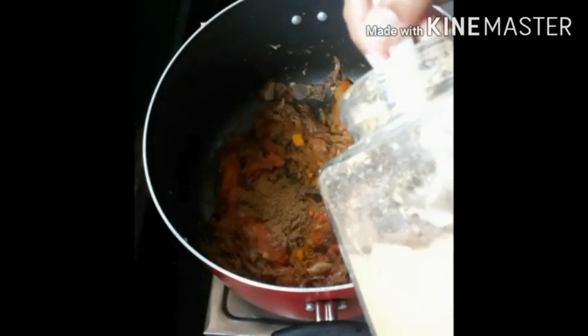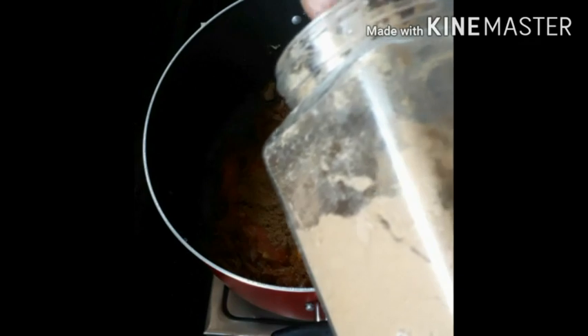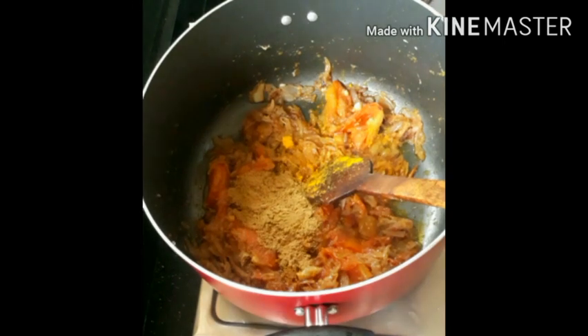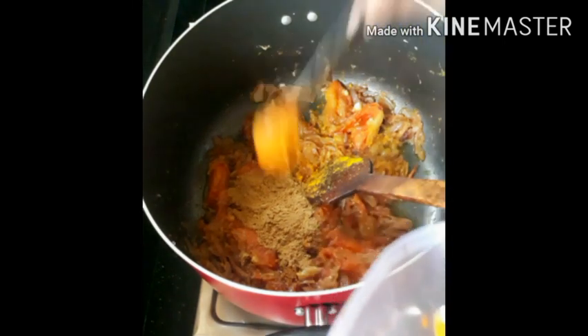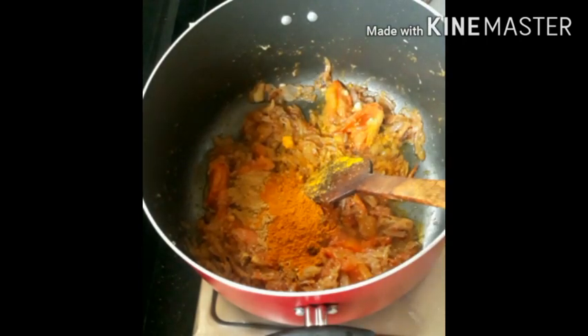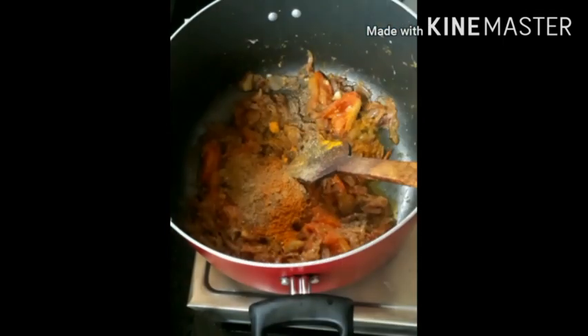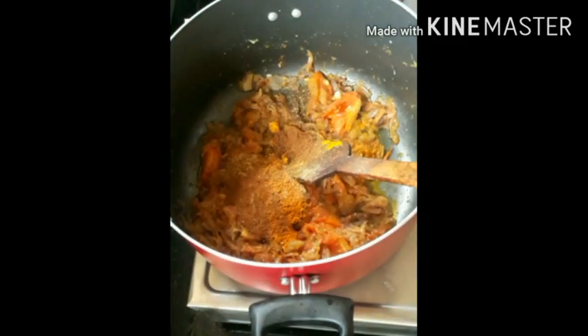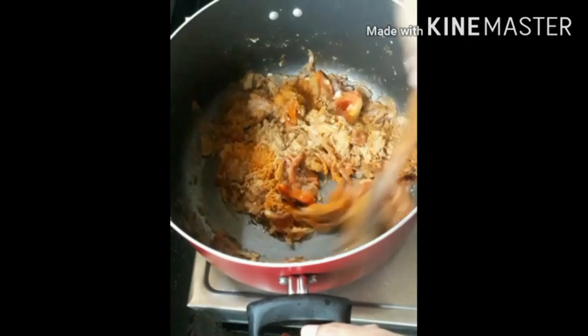Add 4 teaspoons of chicken sauce, then 1 tablespoon of chicken sauce, then 1 teaspoon of chicken sauce with vitamin D. Add 1 teaspoon of hard pros and a little bit of chilli sauce.